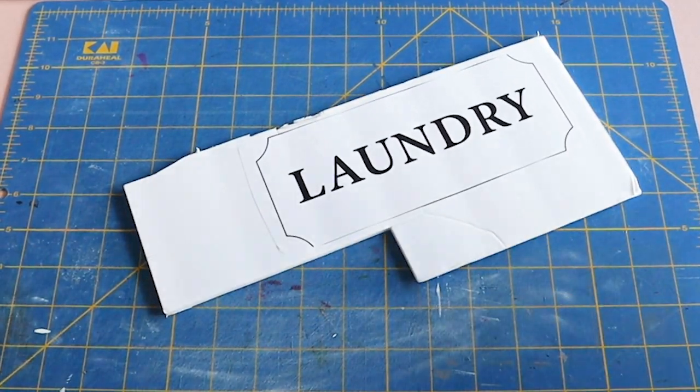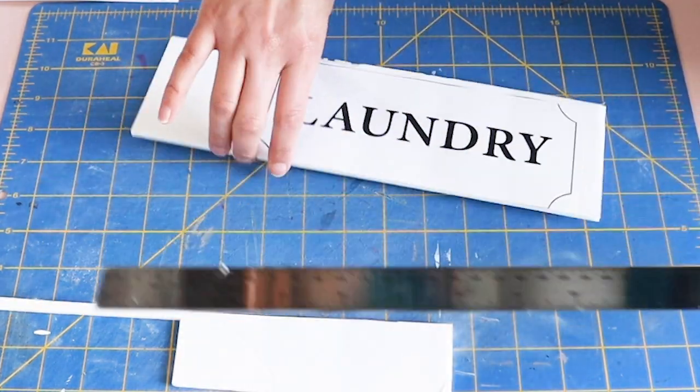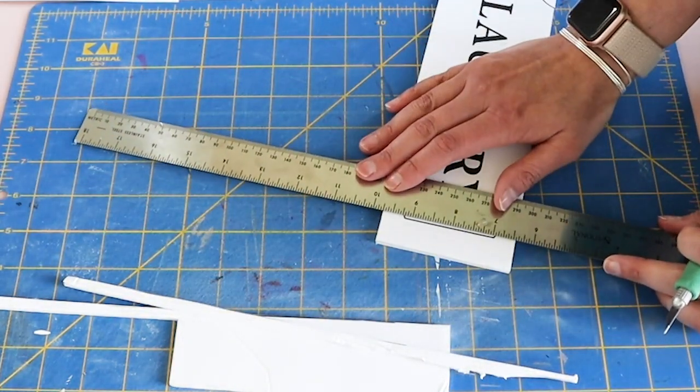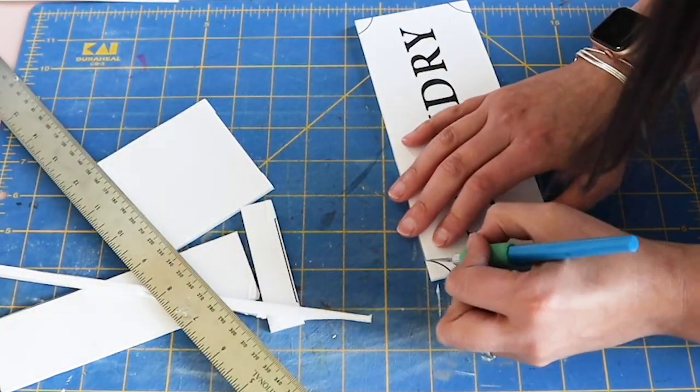I started by printing out this sign that I made. I used some spray mount to put it on a piece of Dollar Tree foam core and then I just trimmed it out. This video is part of the look for less challenge hosted by the Latina Next Door.